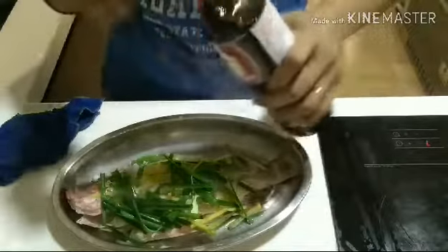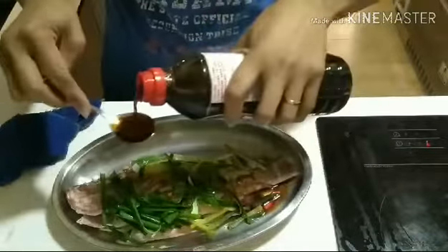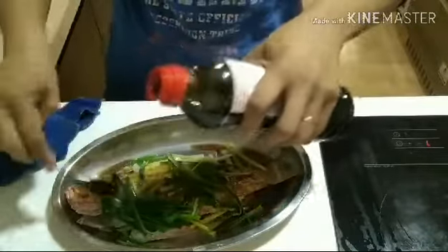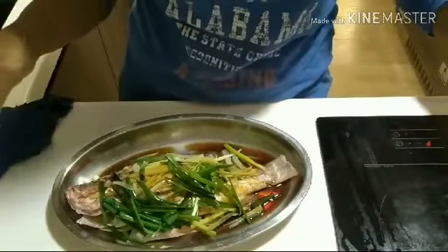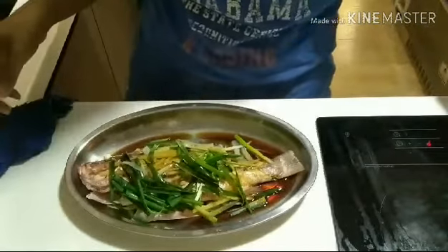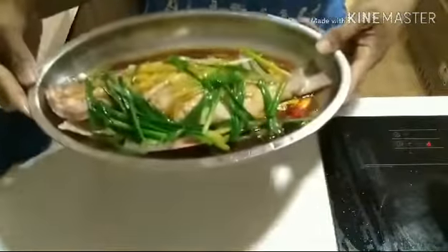Then add the light soy sauce — about 2 tablespoons. It's up to you how much soy sauce you add, but since it's light soy sauce it's not really that salty, so it's okay. Then pour the very hot boiling cooking oil over the fish. You can hear the sizzling sound. And then it's done!